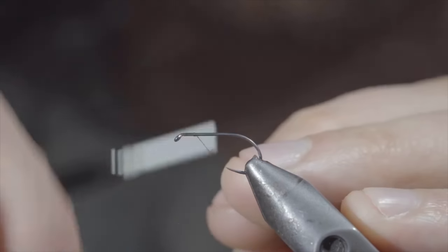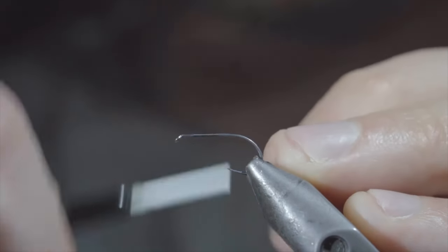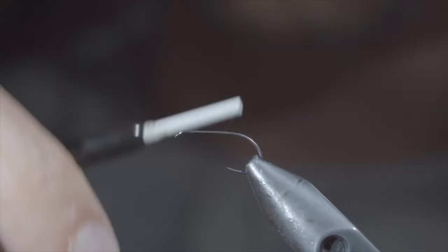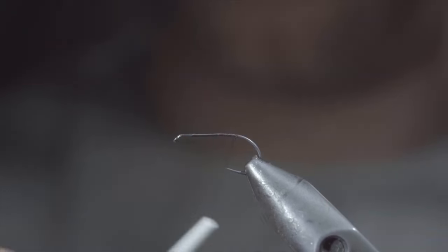Today, we're going to be tying up one of my all-time favorite dry flies that works particularly well for cutthroat and brook trout. To tie it, we'll start off with some black thread, secure it to our hook shank, and grab some golden pheasant crest.